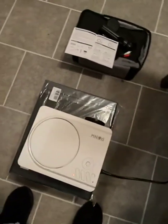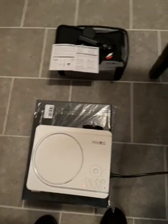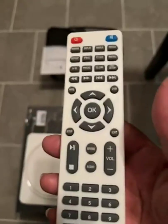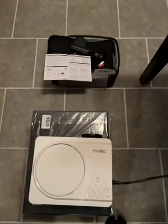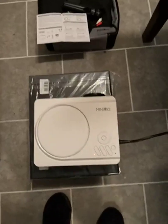I have already plugged it up. It's plugged in. The remote control and the battery also came with it. I have already plugged it in.